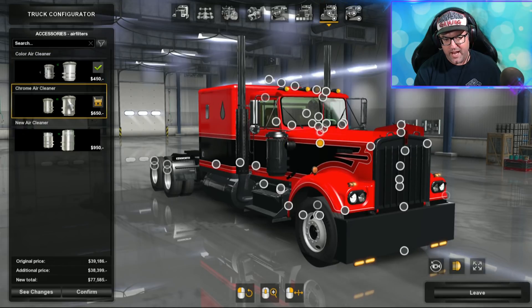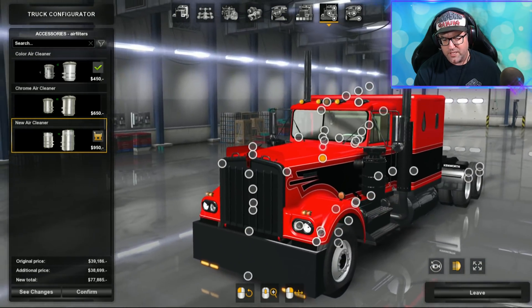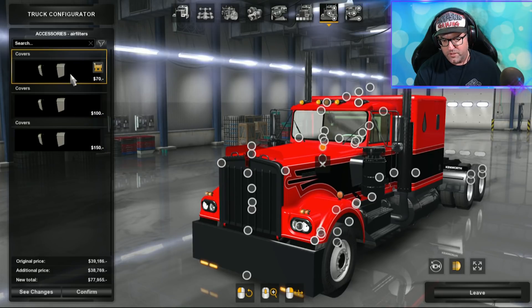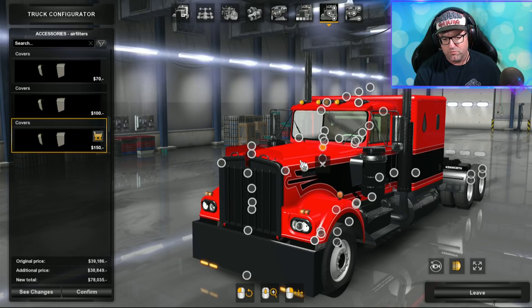Over there are the air cleaners — a few different air cleaners to choose from. I really like that one there. Spinning around, there's a little dot that allows you to put covers on — covers on the side, and both sides. I'm going to put both on — I think that looks really good.